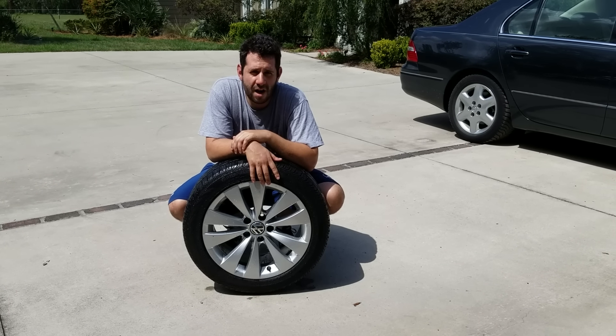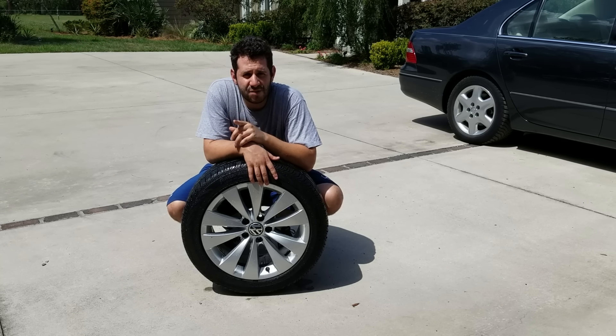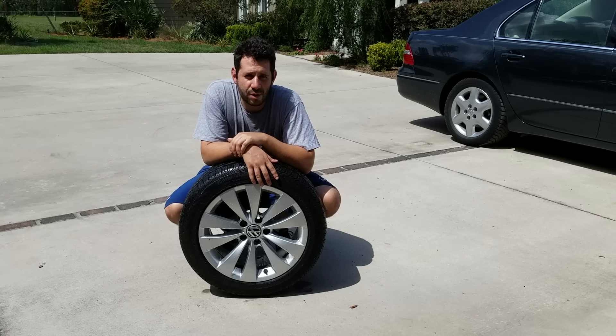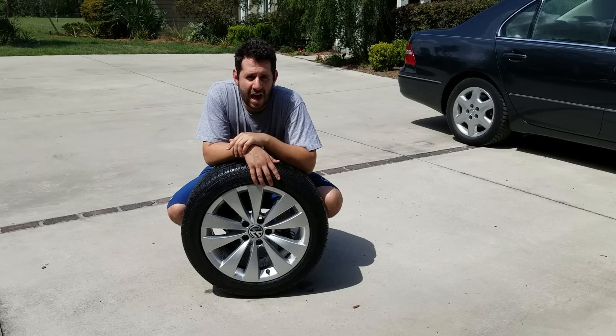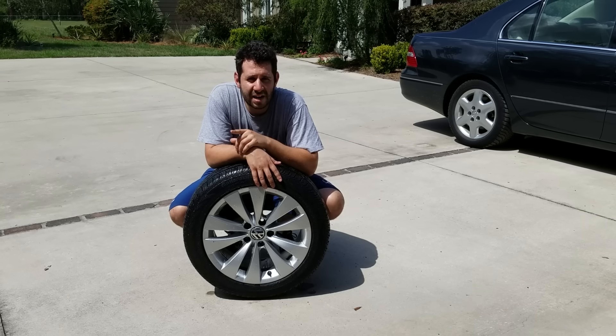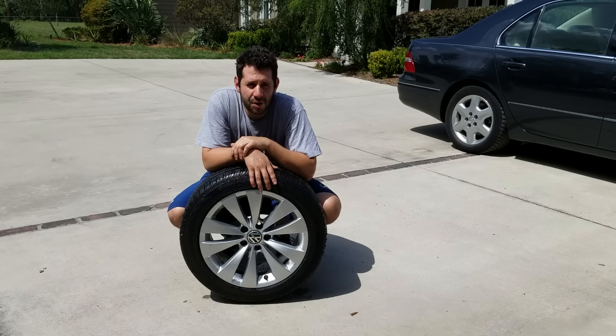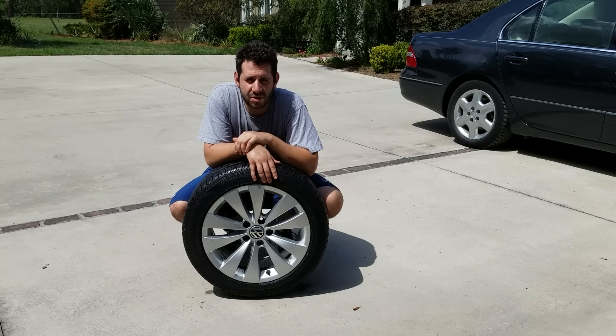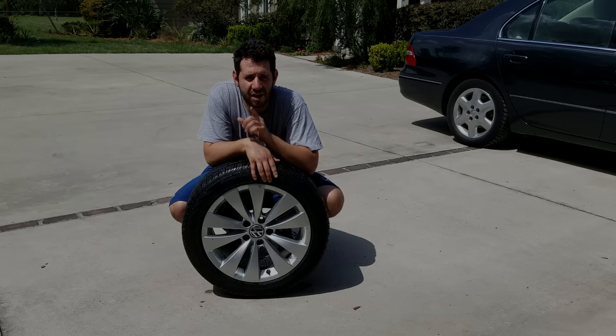So rubbing alcohol is totally fine. If you like this video, I encourage you to subscribe. I've got a lot of updates coming on the Audi S3 rebuild project this week, and my giveaway is ending within hours. If you enter by the end of May, you'll be entered to win one of two tools — all the details are in the description box below. Thanks for watching. We'll catch you next time.